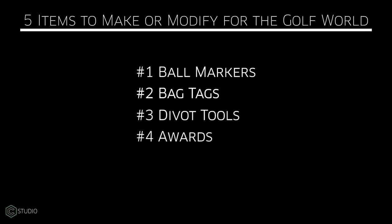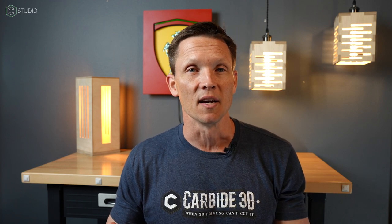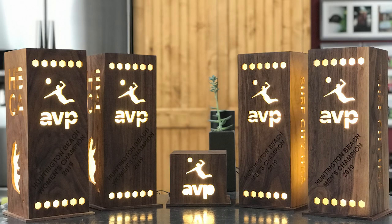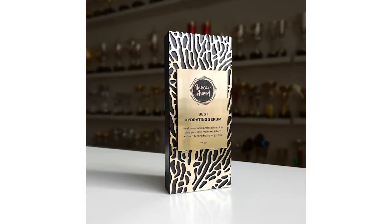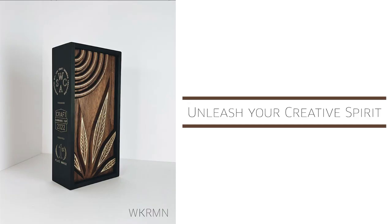Number four: trophies, awards, plaques, and commemorative items. I'm not talking about competing with your local trophy shop. I'm talking about developing a relationship with your local course or a couple of local courses to provide something unique. Golf courses run a wide variety of events and these people are dying to give out something different than the same old garbage they've had for years. We just did a custom putter project. There's no reason you can't make a putter that is intended to be a trophy — you don't have to worry about the weight. You can experiment with the shape and the materials on the head, buy a shaft and a grip, which are both inexpensive, and all of a sudden you're giving out something that's pretty cool.